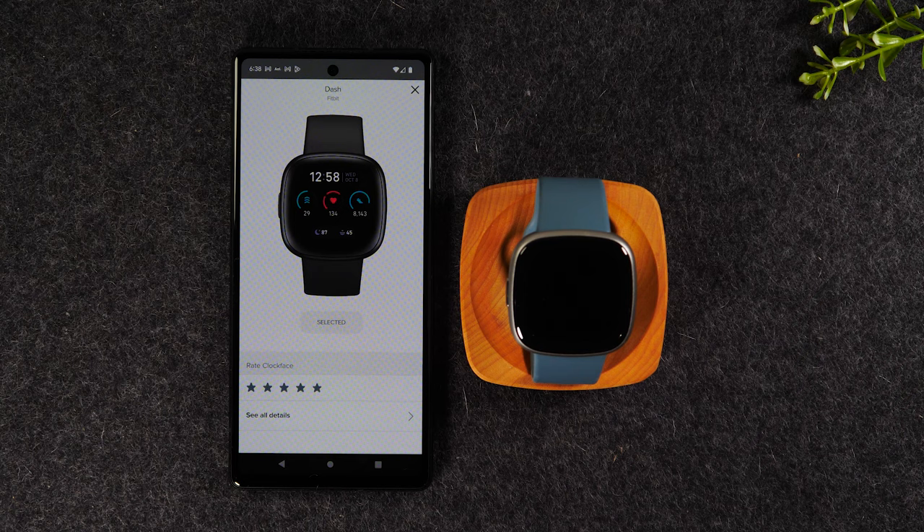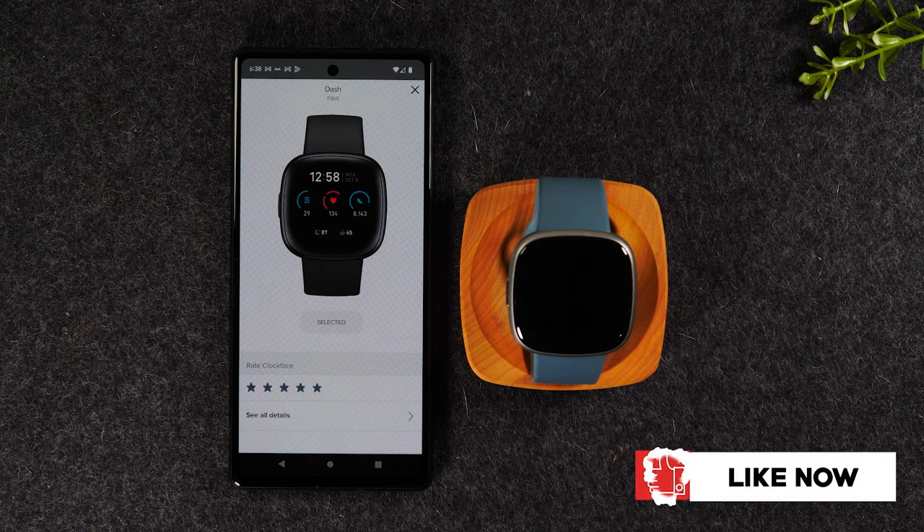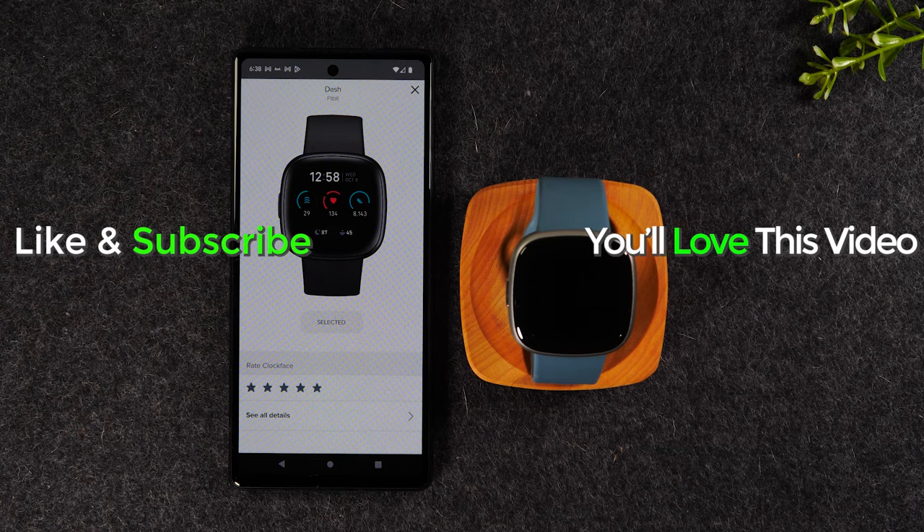If it was helpful, hit that thumbs up button. And if you have a comment, leave it below. If you're not already a subscriber, hit that subscribe button and stay tuned for more videos. Take care, and as always, have a good one.